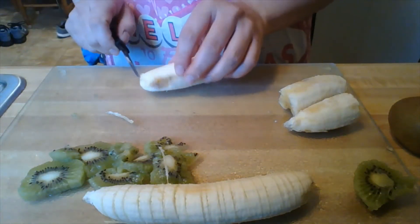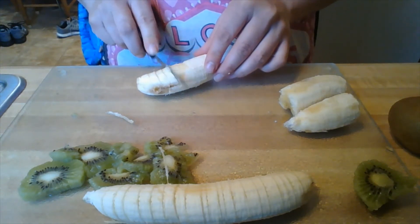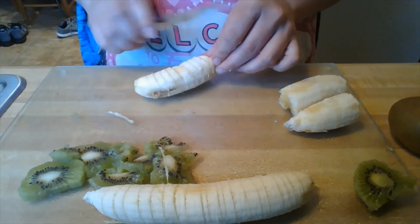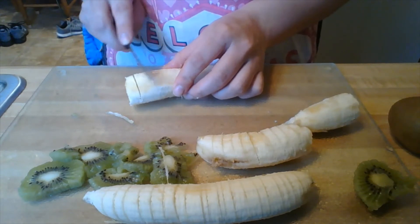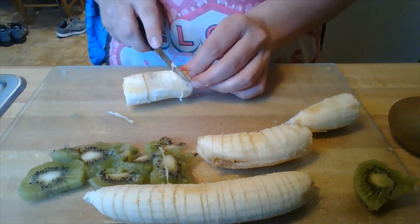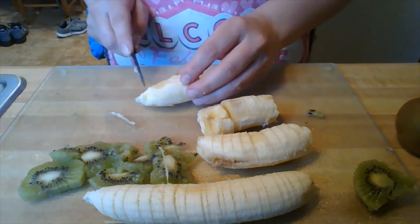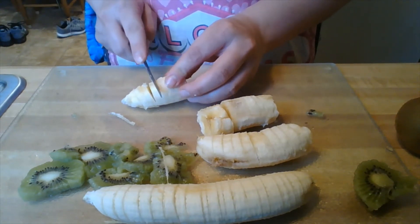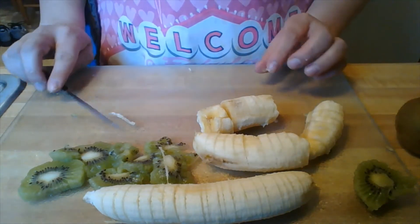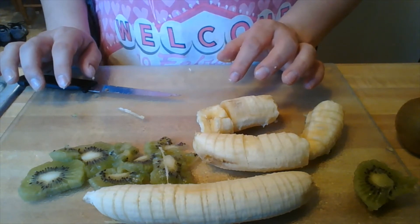I'm going to go ahead and do my other banana. If it's got some brown spots, that's okay — it's just extra super soft. Remember not to cut all the way through. I just had another soft spot so it went all the way through, but that's okay — we want to try to avoid that. Go ahead and make our slices, and I'm going to take a moment and move my banana to my canvas, AKA my plate.